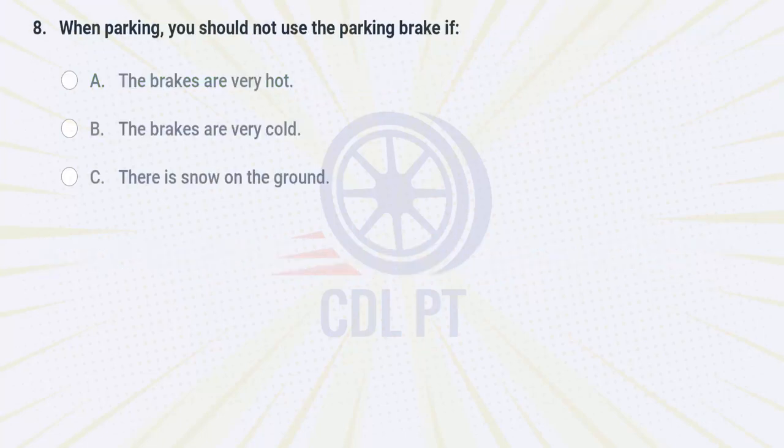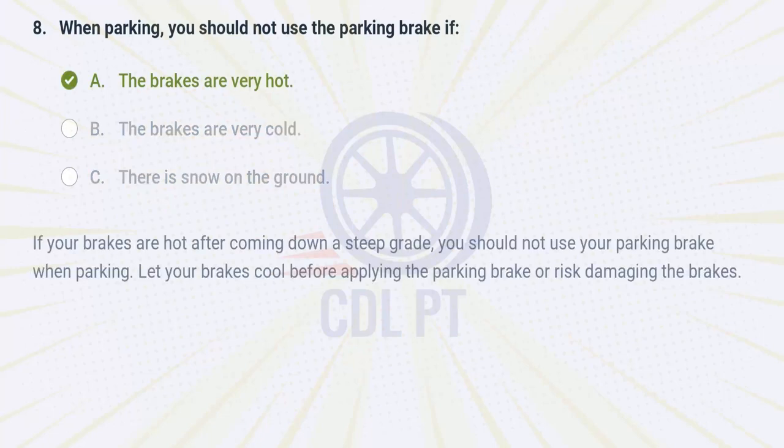When parking, you should not use the parking brake if A. the brakes are very hot. B. the brakes are very cold. C. there is snow on the ground. Answer: A. The brakes are very hot. If your brakes are hot after coming down a steep grade, you should not use your parking brake when parking. Let your brakes cool before applying the parking brake or risk damaging the brakes.